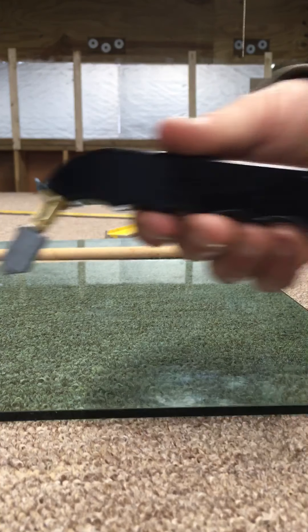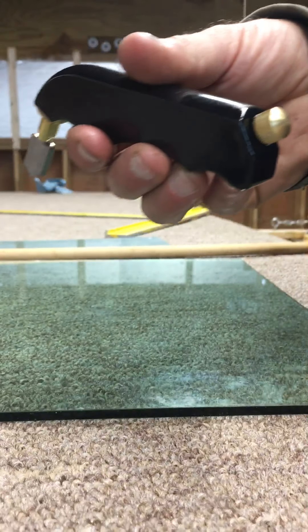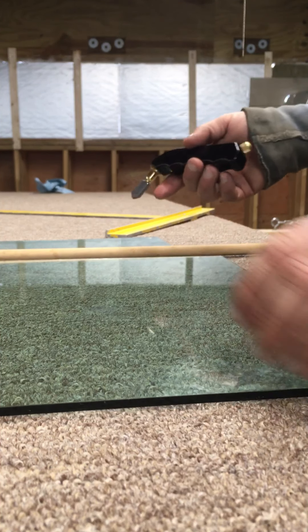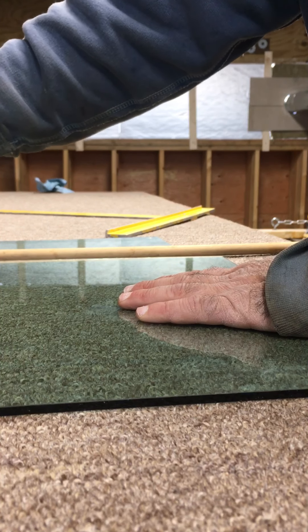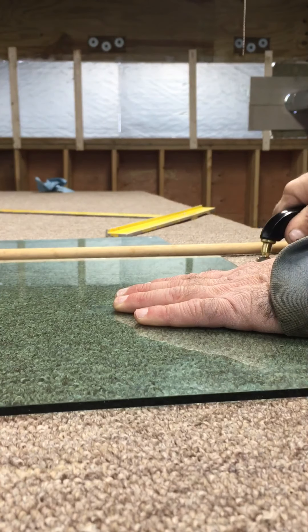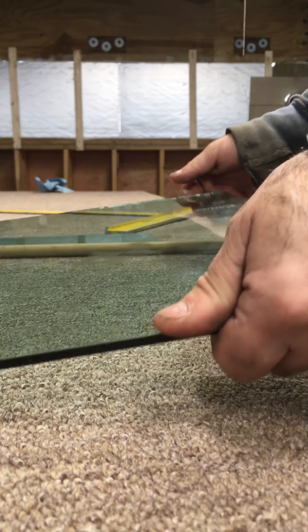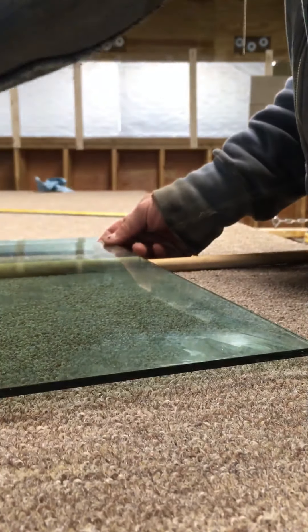When you go to use this cutter, you just open up the wheel. We were making our marks using the straight edge and then just running along, but I could just run along this piece of glass right here. As you push down, apply even pressure, and then we use the dowel and set it on the cut.